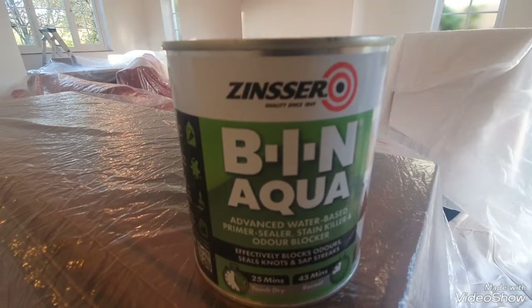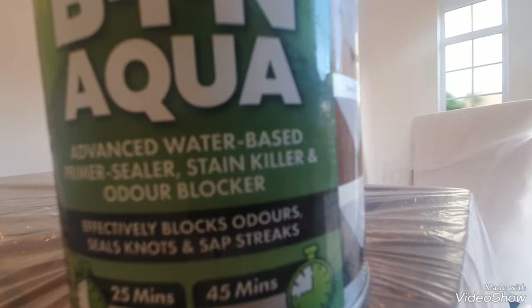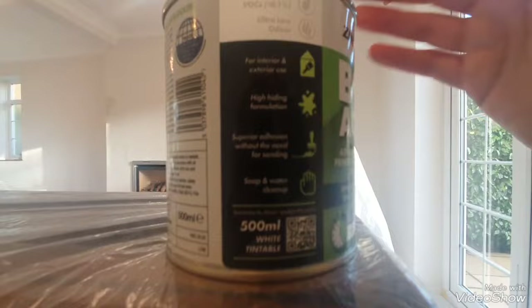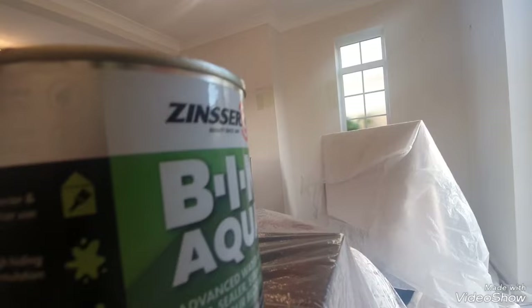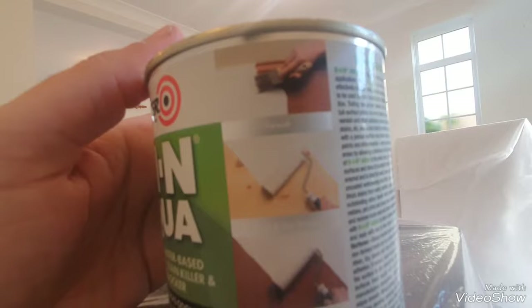Hi folks, this is Daniel Nugent, painter and decorator. I'm going to use this today for the very first time. It's a new product that's just come out on the market — basically Zinsser BIN but the water-based version. It's called Aqua, so it's an odour blocker, stain killer, it seals knots, crayon, sap — you can paint it over varnish and wood stain. It sounds too good to be true but I'm going to give it a go, interior and exterior use.